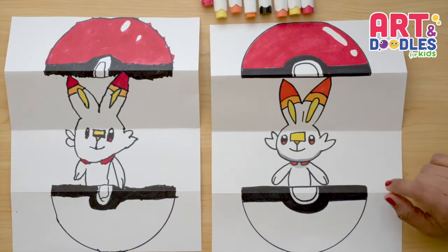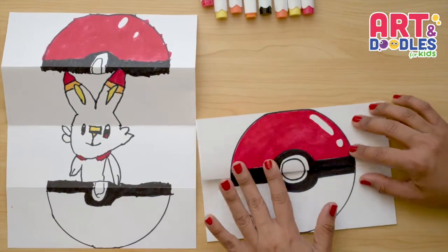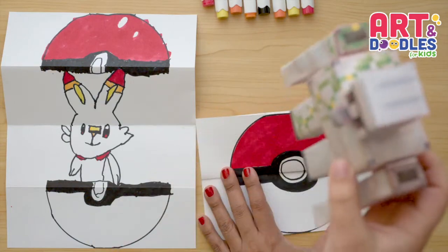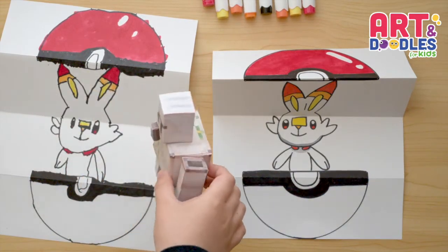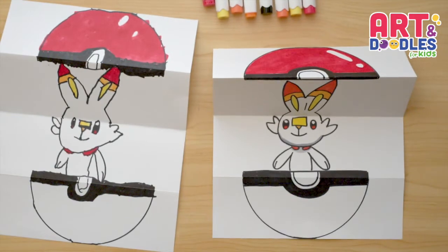If you like this video, don't forget to subscribe to the channel so you can see more lessons step by step like this one. See you next time! Bye! Look at this paper craft I made — it's a giant iron golem. Look at this super cool Scorbunny! Okay, bye! Push the button. Thank you.